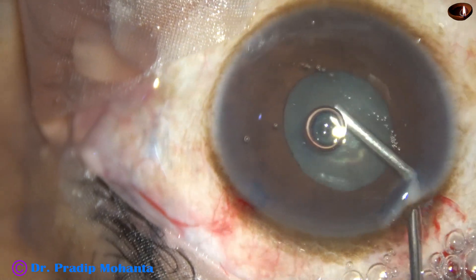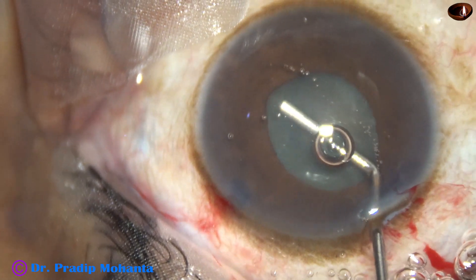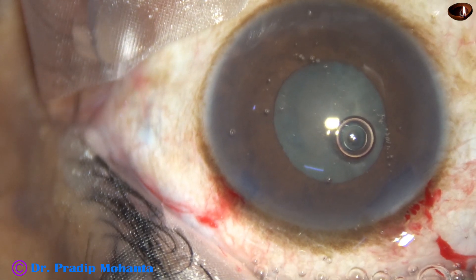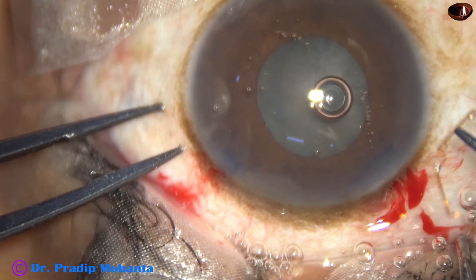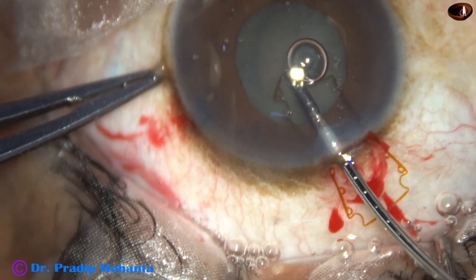The viscoelastic is injected under the iris to make some room for a pupil expansion device, which in this case is a B-hex ring. And here it goes — the leading flange is placed.